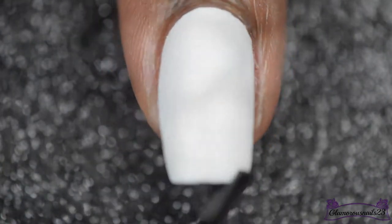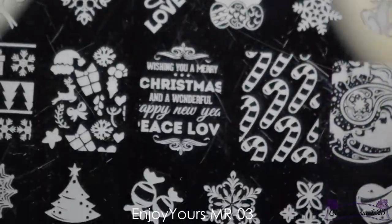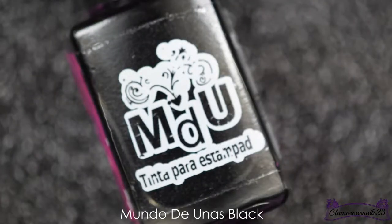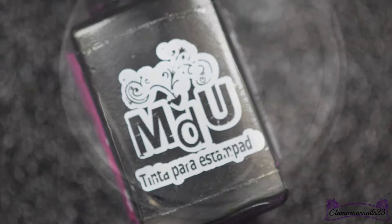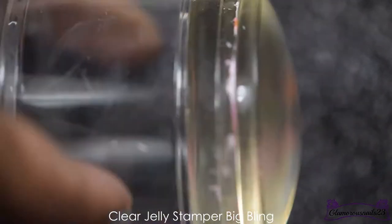Next I'll be going in with my black MDU stamping polish and using this super cute candy cane image, picking it up with my clear jelly Big Bling stamper.